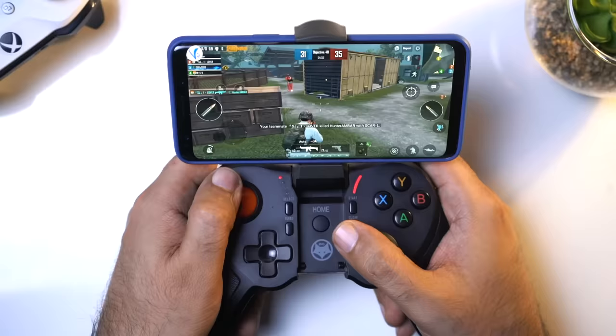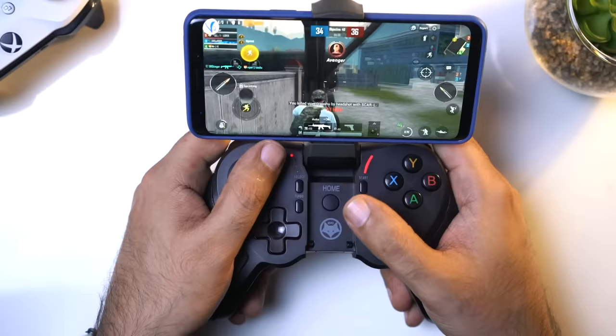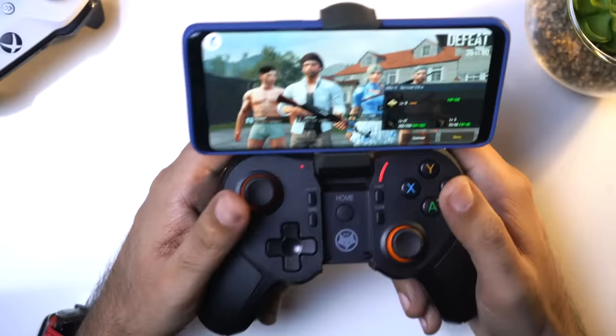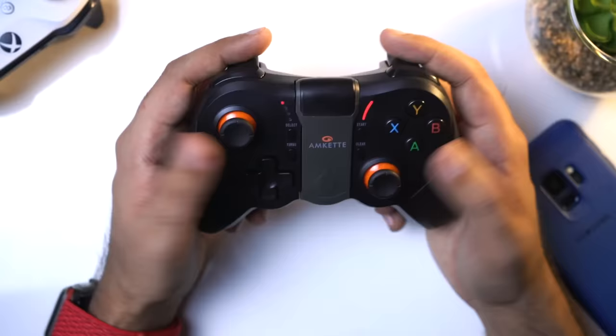We have lost the match but we have played well and the gamepad is doing well here. After adjustment you will have good practice for playing with the gamepad. We have almost 11 kills which is a good thing. We lost the match but you have seen the gamepad is doing well. I have the MKit EVO Gamepad Pro 4 for any kind of gaming and you can play other games well too.